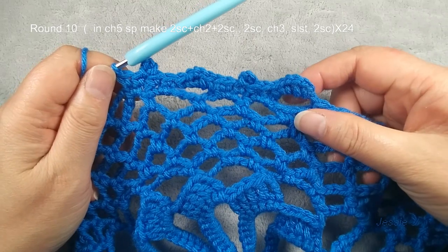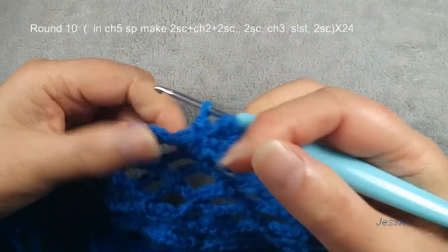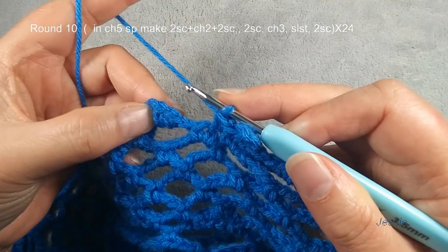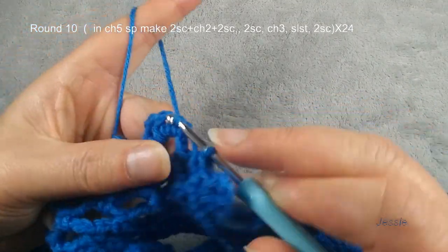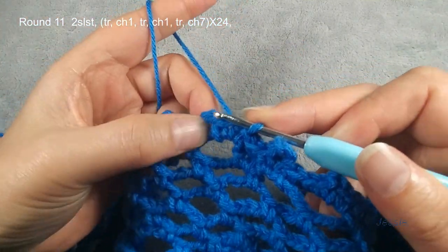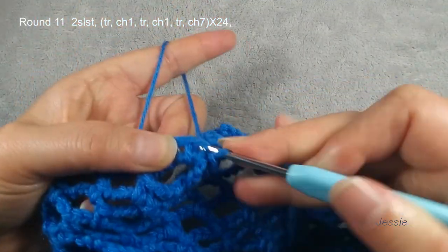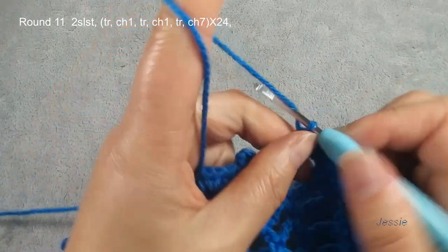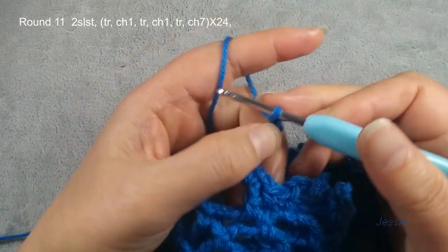This four single crochets — we make two single crochets, chain three, and we use this single crochet two loops, we do slip stitch. Finish this two single crochets. Next round we'll use this chain two space. Now we finish round ten. Finish this last chain three, two single crochets, and we use this first single crochet — we make one slip stitch. Then we start to do round eleven. We need to use chain two spaces. The second single crochet stitch we need to make one slip stitch. Chain two space, slip stitch move in.